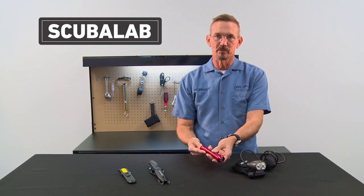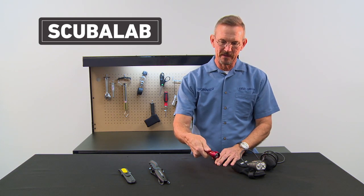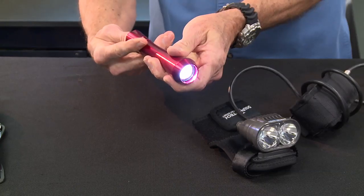This smaller light will fit in your BC pocket. It has a nice comfortable shape in the hand and it also has a really bright useful beam.